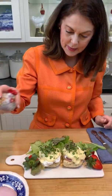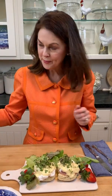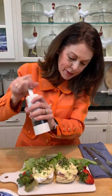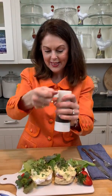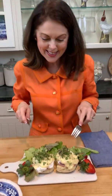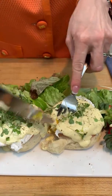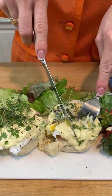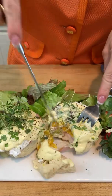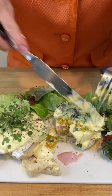Let's add a teeny bit of salt and a little bit of freshly ground pepper, and let's give it a taste. We're going to cut in and see how that egg yolk looks. It's a little bit runny, but not too runny — just the right amount.